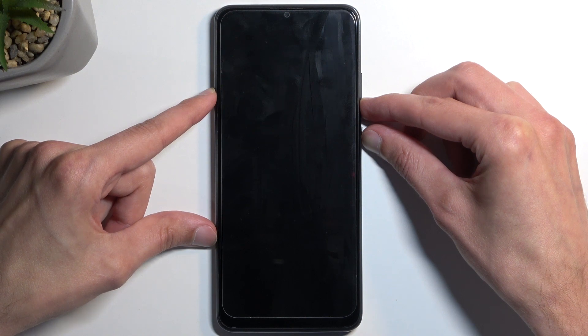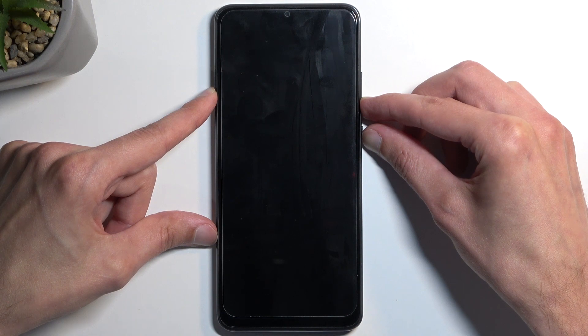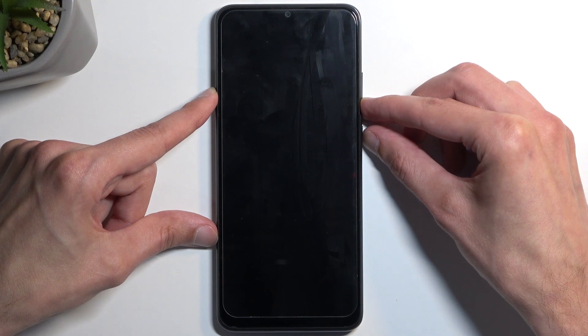I believe I started holding it a little bit too early, so I'm going to let go of the power button and start holding it again.